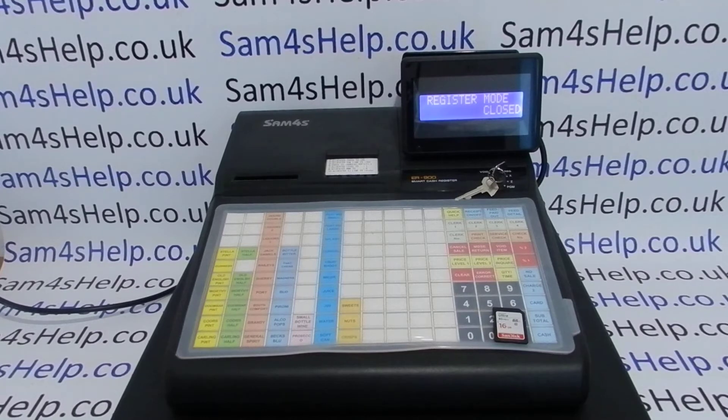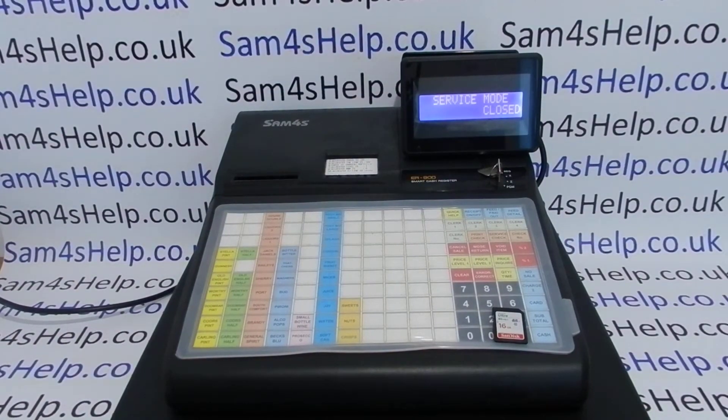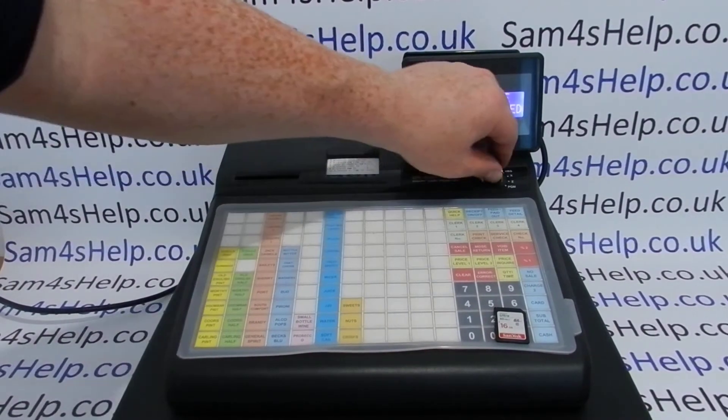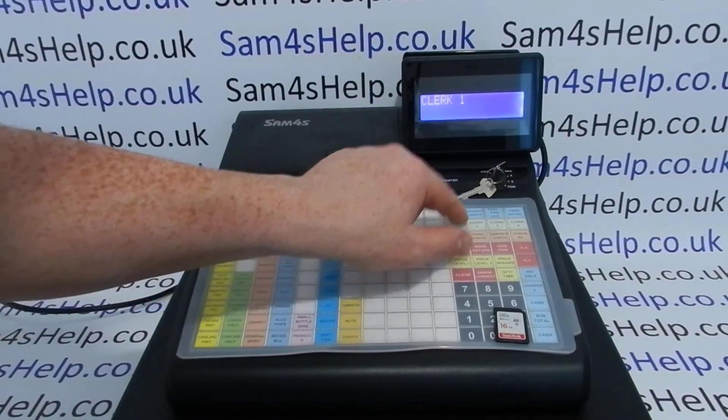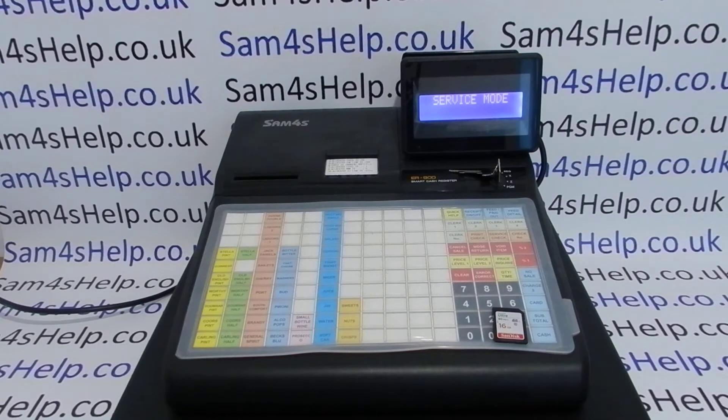The first thing to do is you'll need the service key. If you're this far into the programming, you'll know the basics. You'll need the service key, which is the metal key marked C. You need to turn it around to the service position. You will be in service mode on this machine when you've backed up the data to start with, and then when you've performed the memory allocation and RAM clear as well.